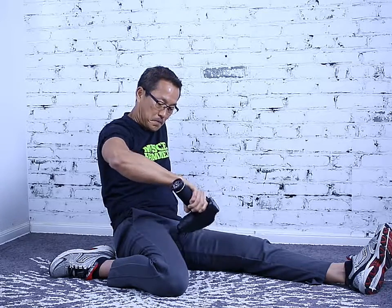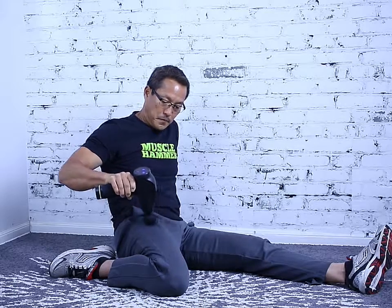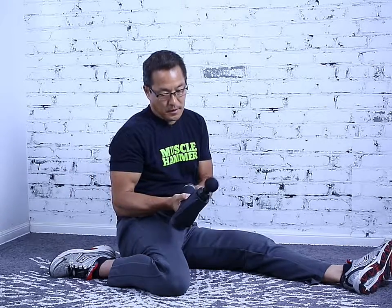The reason we put the muscle into stress before we work on it with the muscle hammer is because it helps to elongate the muscle more effectively when you do it this way. Obviously you want to do that again on the other side and then you'll be good to go.